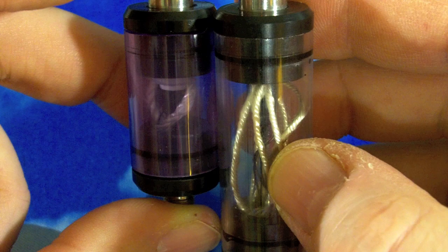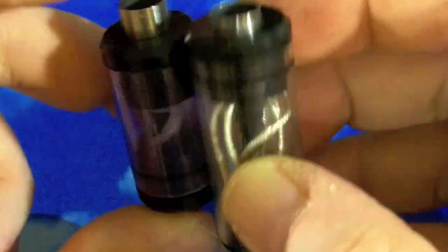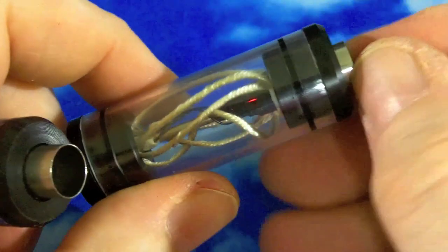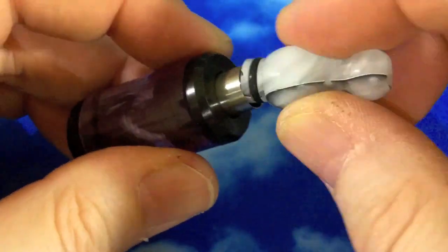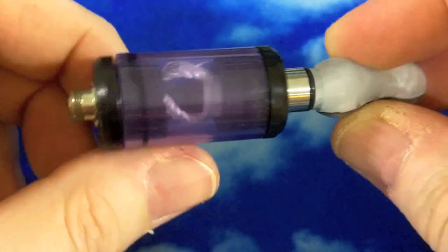It's basically a clone of the map tank, only not quite as well fitted and far more difficult to put together and take back apart. And it has a top for a drip tip, same as the map tank.